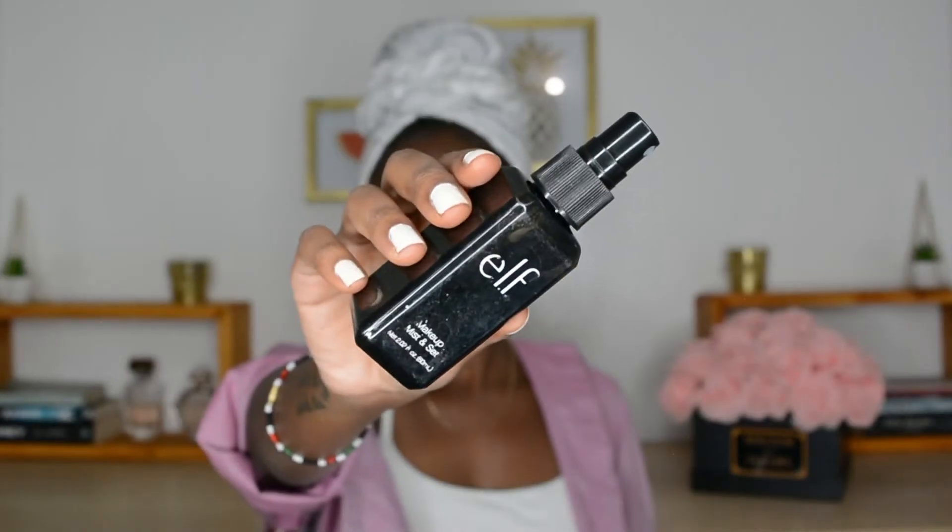Now I'm just highlighting with the same Sleek Contour and Highlight kit to make my cheekbones pop, that cupid's bow has to look good, and the bridge of my nose. Then I'm just setting everything with my ELF Mist and Set spray. Then I'm going in with my liner — I think this is a Gabrini liner in number 16 or 18, I'm not sure, everything will be in the description bar down below.